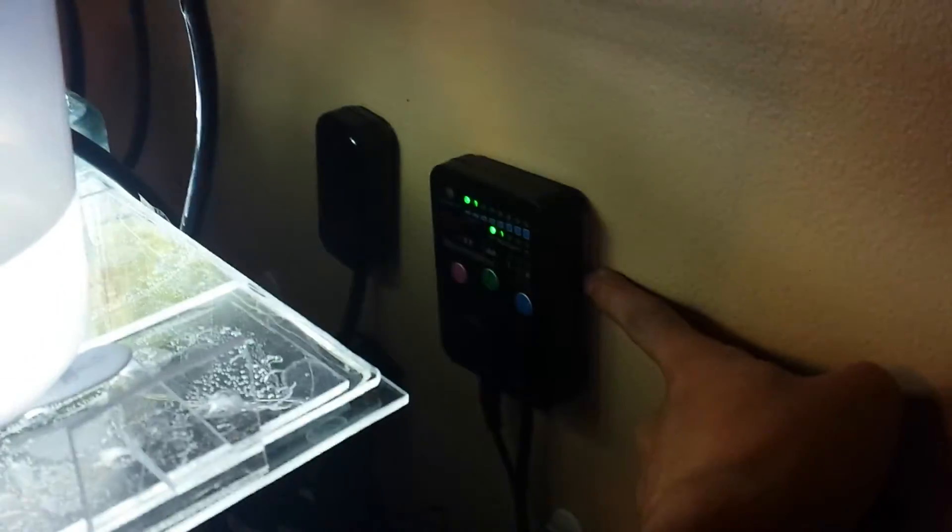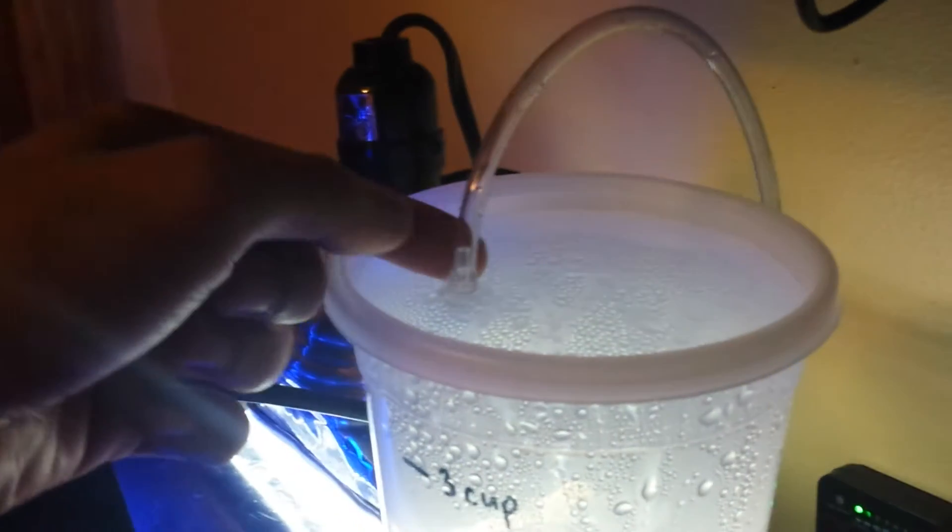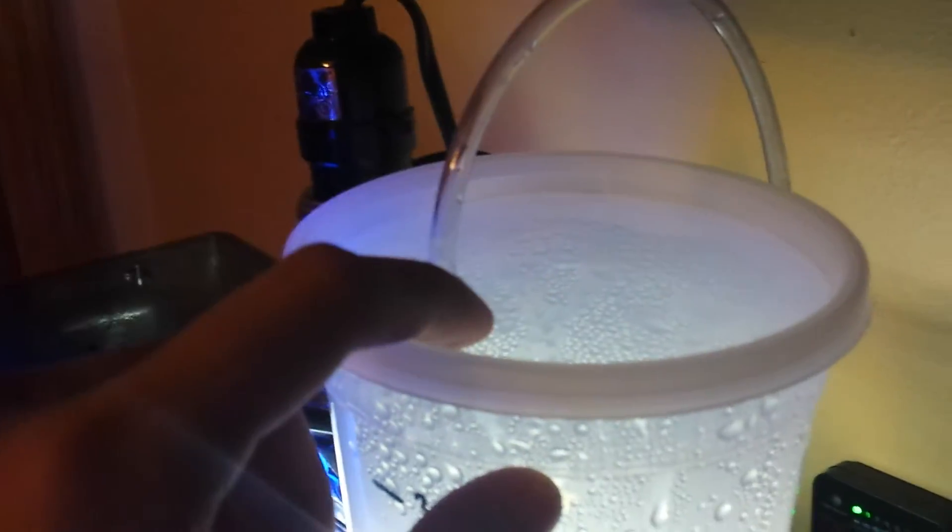The next thing is I did add my Jebao PP4 wave maker — it is just doing awesome on this 10-gallon. The next thing I modified is the auto top-off. Before, it was sucking in too much air.